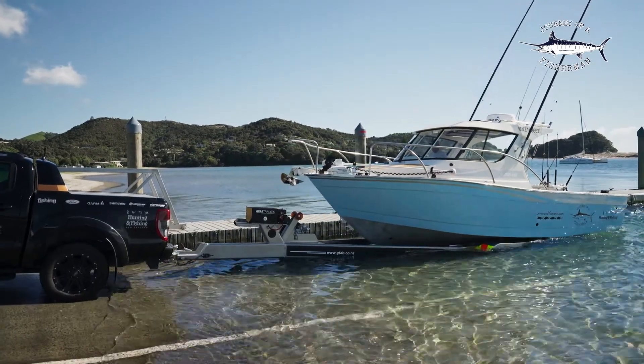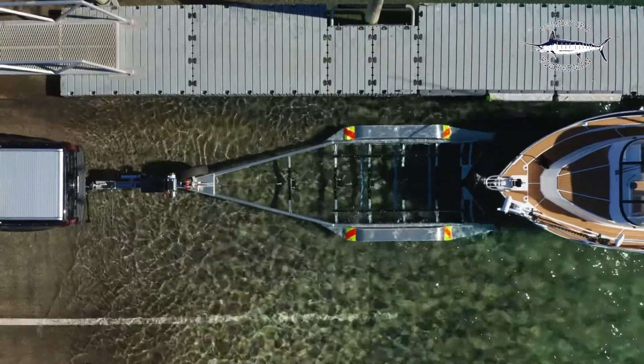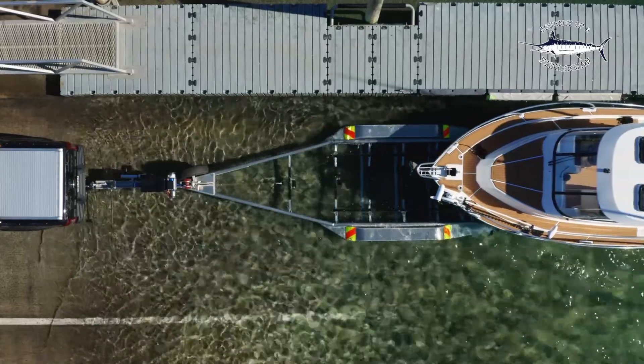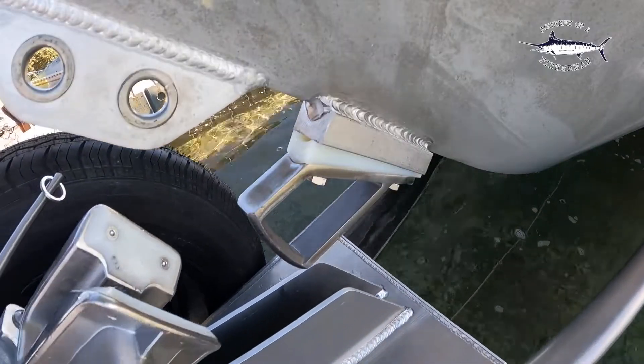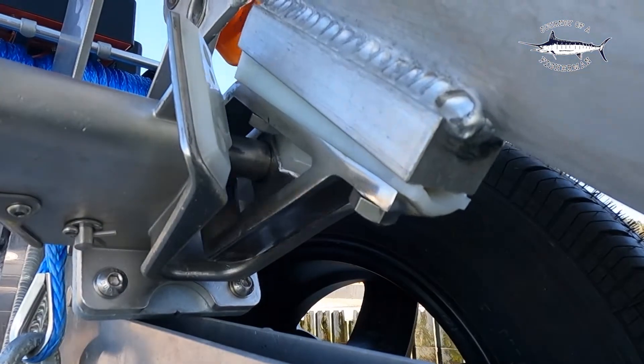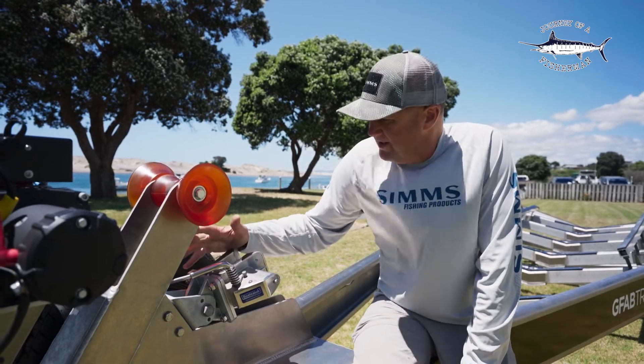I've had a boat catch now on my last three trailers and to be fair I wouldn't do without one. I do a lot of launching and retrieving by myself, so having the boat catch — when you drive up onto the trailer that pin activates and locks the boat on there. It saves me so many hassles and it makes launching and retrieving really safe.